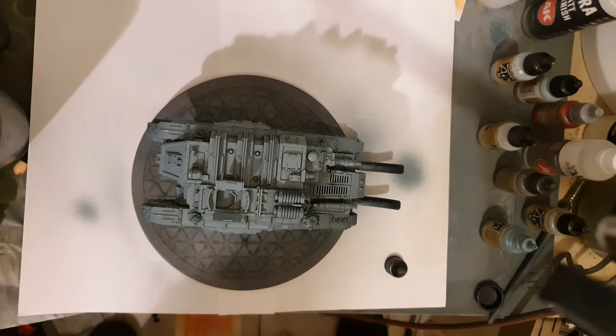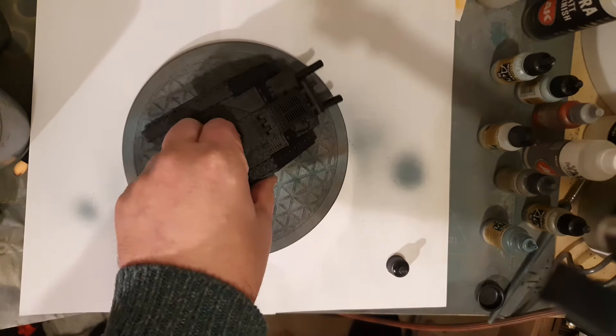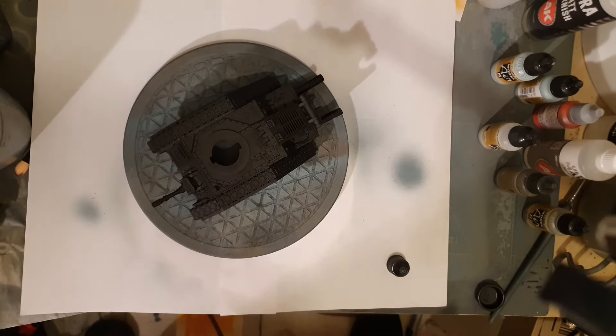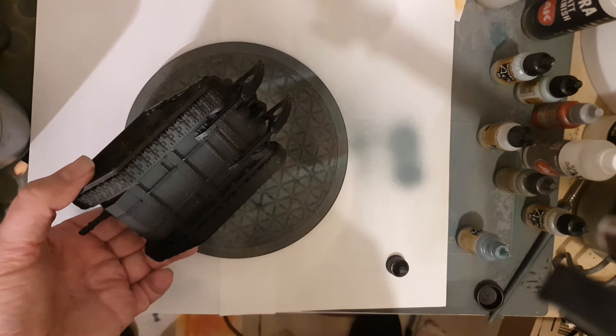These Vallejo paints are fantastic as well, because you don't really need to thin them down — they're air paints, so you can use them straight out of the bottle, which is fantastic. So I just went all the way around. As you can see, it gets lighter and lighter. It's really effective — I really like the airbrushing stage because you can really see all the details popping up.